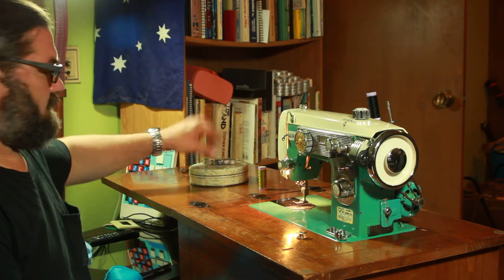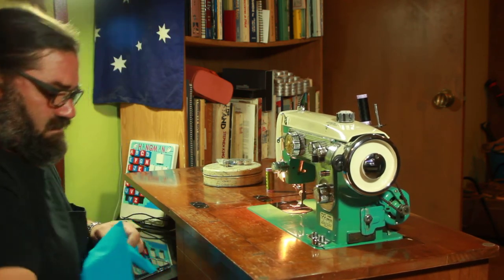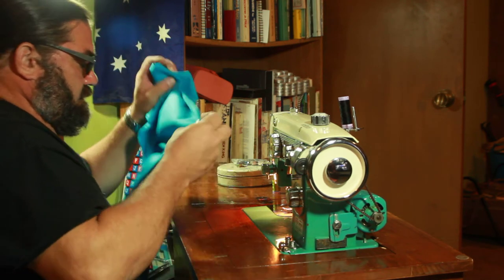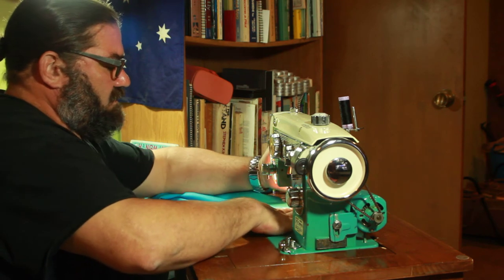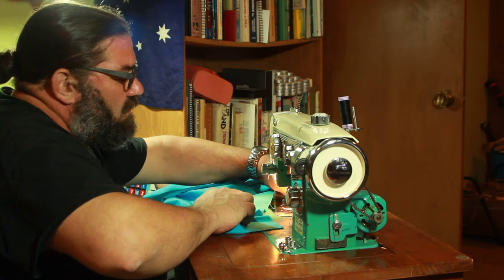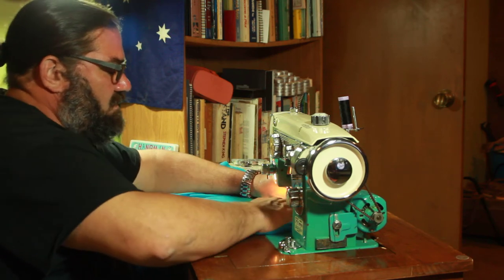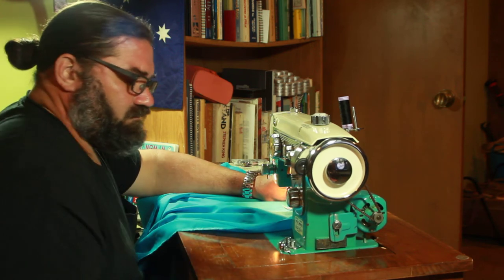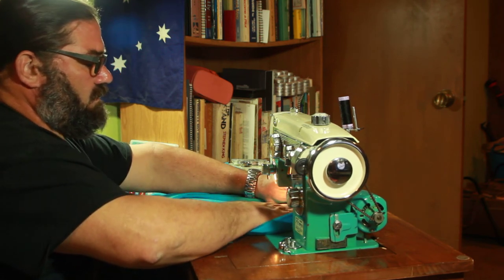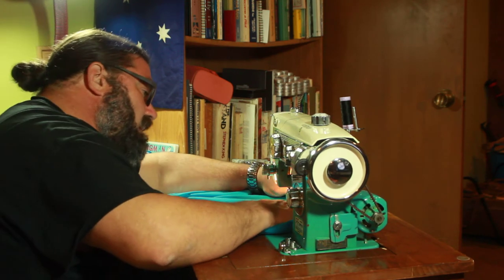Voila! Okay, where's that little knee thing? I don't know how that's going to work. I don't know if my leg fits under there, but we're going to find out. So I put the fabric under. One of my strings... I almost forgot the first thing Evelyn taught me — rule number one: hold on to your strings.